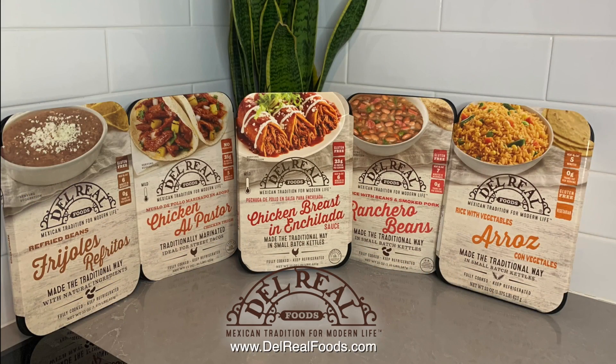To buy these products and have them shipped directly to your home, visit delrealfoods.com.